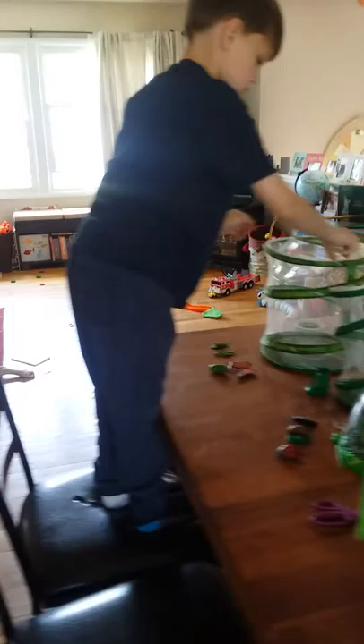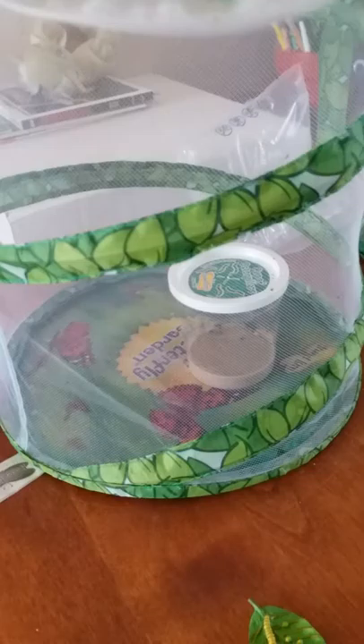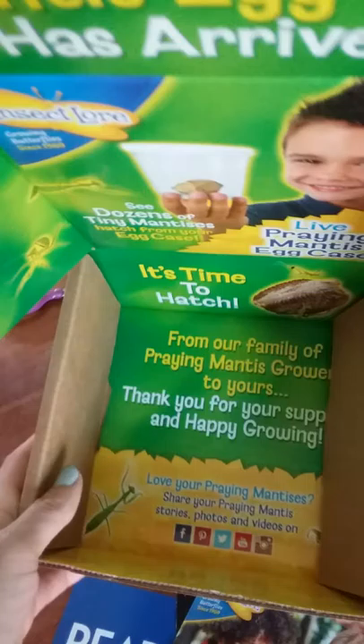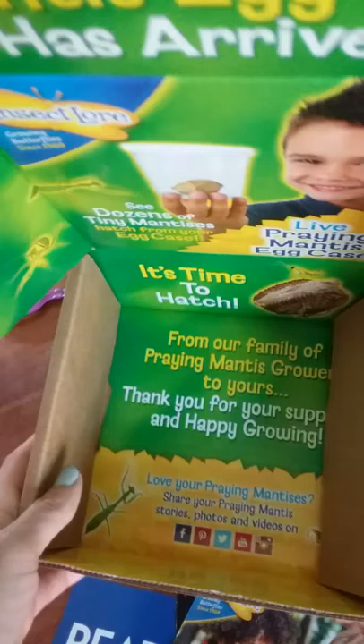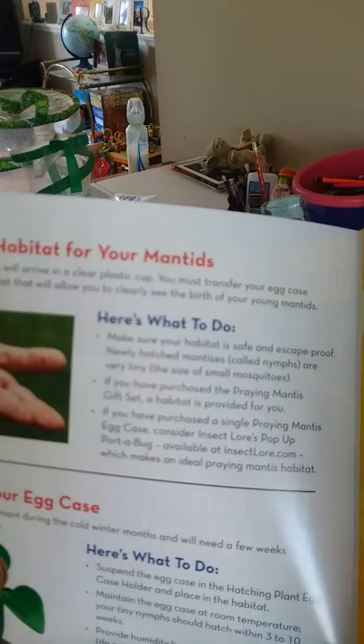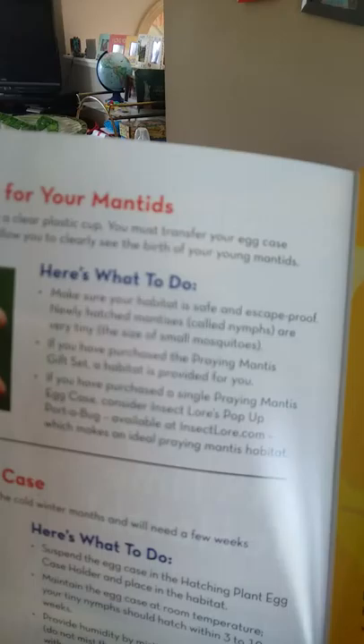Connor already knows what to do and he is putting our caterpillars in the pop-up habitat. We generally keep them in there because that's where they'll end up anyway. We also have the life cycle for the butterfly right here. Let's open the praying mantis life cycle stage one. Here we have our praying mantis quick guide: provide a habitat for your mantids - your egg case or uthica will arrive in a clear plastic cup, and you can transfer it to a clean ventilated habitat so you can clearly see the birth of your young mantids.